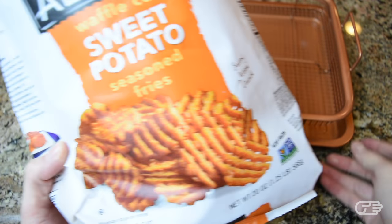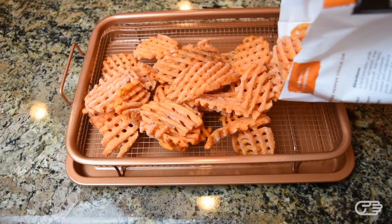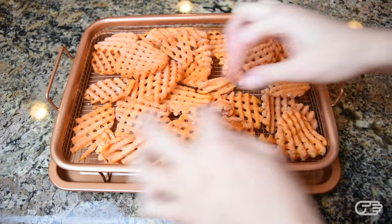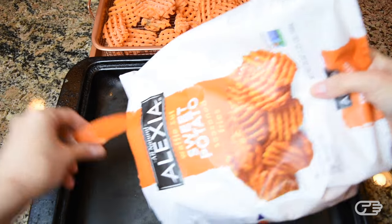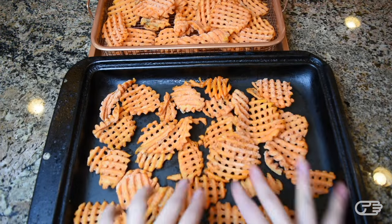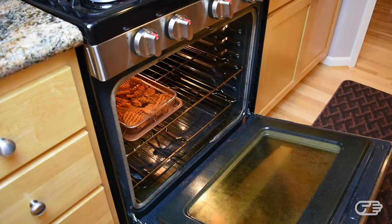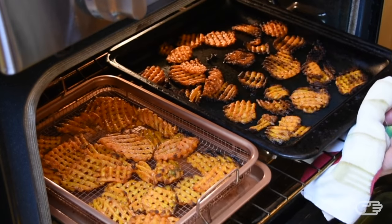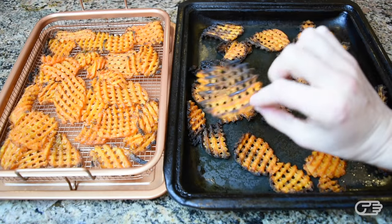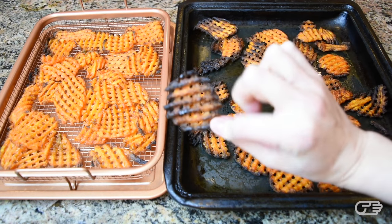To test the Copper Crisper, I started out with pre-made frozen sweet potato fries. As you can see, I could only fit a little more than half the package of fries into the Copper Crisper. I laid them out as flat as possible, which is the recommended way. The remainder of the fries I placed on a basic baking pan to see if there would be any difference. After about 20 minutes in the oven on the recommended heat setting, there's a pretty drastic difference between the two batches.